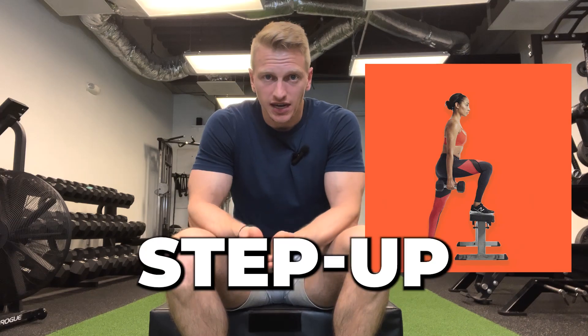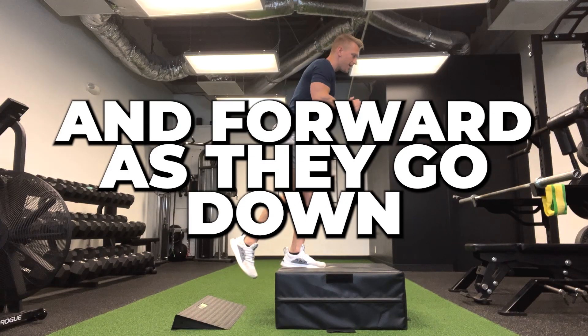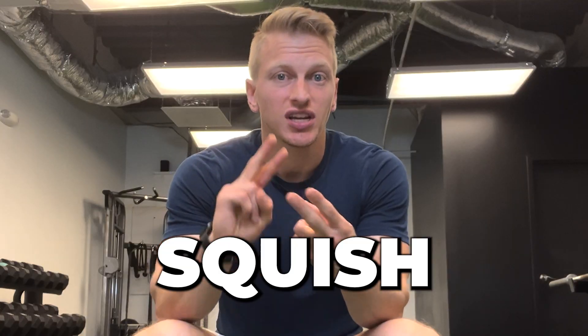I hope you have a better approach now when dealing with patients that have pain performing a step-up. The big thing to remember is we're looking for one motion: the knee should move back as they stand and forward as they go down. We achieve that by using our three steps — shift, squish, and swing.